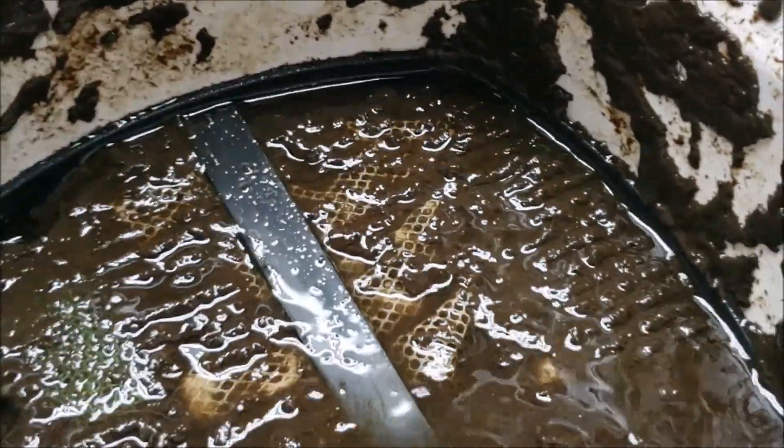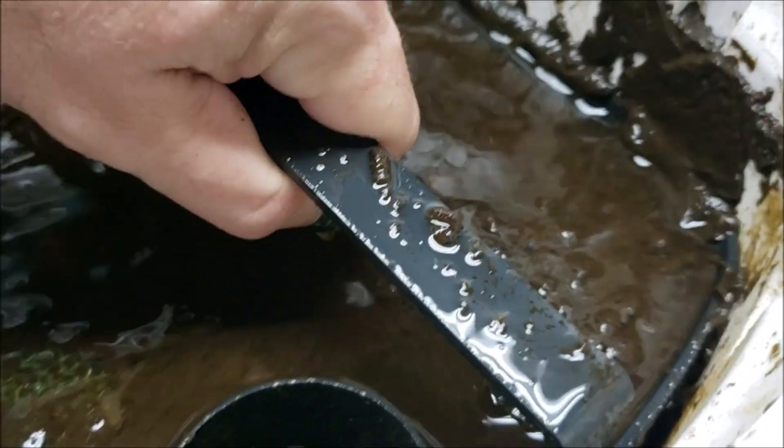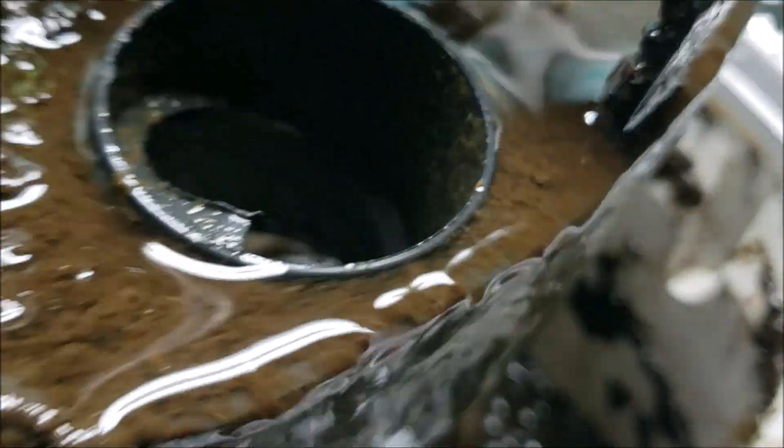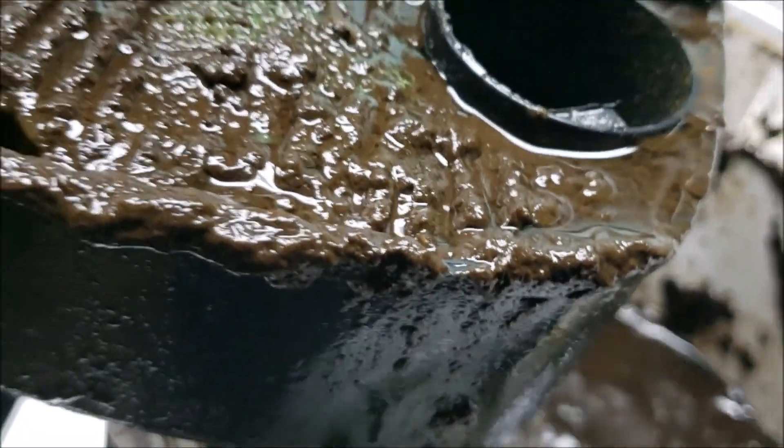It's that stuff. So if you look in here, you can see — barely pull it out, it's scraping this gunk off the sides. Look at this. That is so filthy.